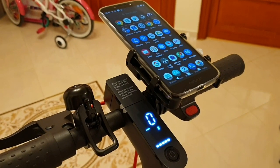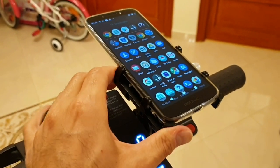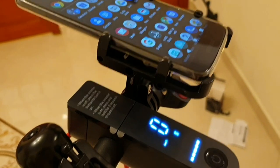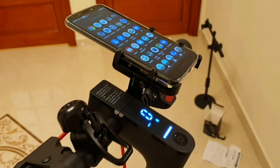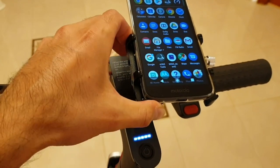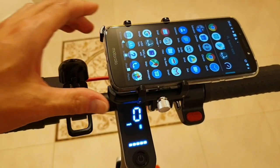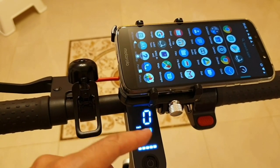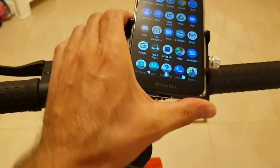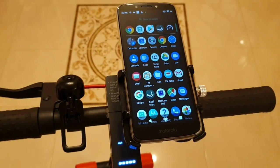Okay, so this is how it looks on my scooter. It was a one-minute job to install it — very easy. I really like the color of this support; as you can see it's very solid and very steady, it doesn't move. What I like is that you can rotate the phone with just one hand and put it in any position you want. It stays in place very well, it doesn't move or shake at all. I have to move it a little bit to the right because it covers my screen right now, but otherwise I'm really happy with it — it looks great on my scooter.